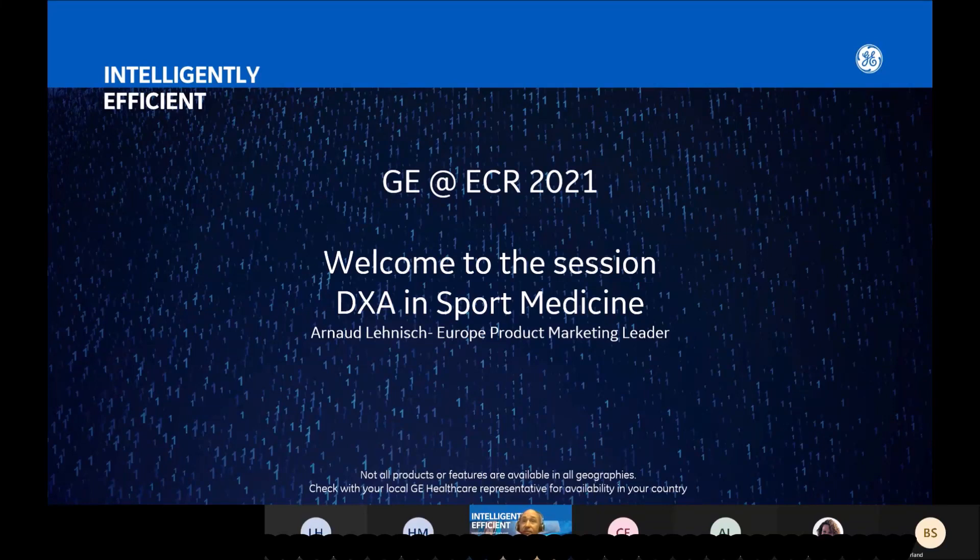Good morning and good afternoon, everyone, and welcome to the DEXA presentation in sports medicine. My name is Arnold Ennis, I'm the Europe product marketing leader, and I will present you in the next slides how DEXA would be useful in sports medicine.